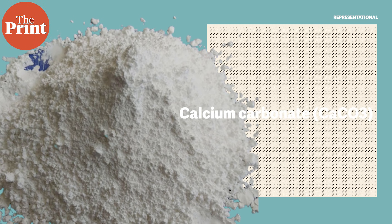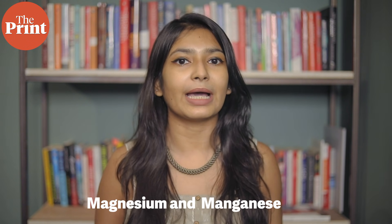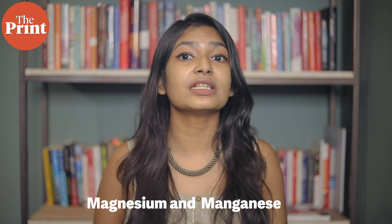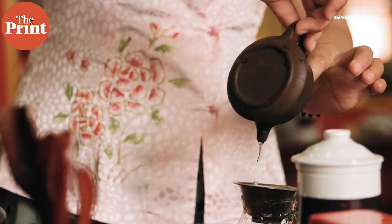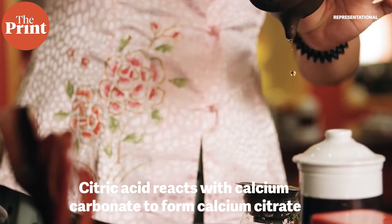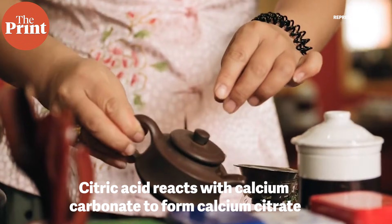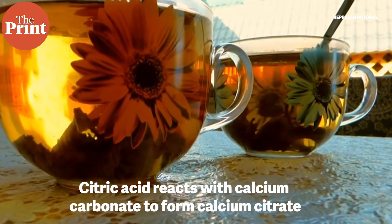Calcium carbonate is a common substance found in rocks and is the main component of eggshells, snail shells, seashells and pearls. It is also used to whitewash our houses. There were also traces of other metals, including magnesium and manganese. The researchers realized that these impurities were present in the London water supply — there was no such scum if the tea was made in distilled water. Also, when they added a twist of lemon to the tea, the amount of scum reduced, because citric acid reacts with calcium carbonate to form calcium citrate, which is partially soluble in water.